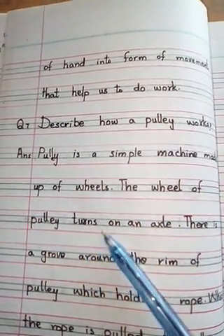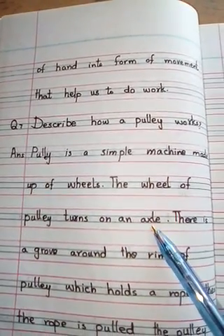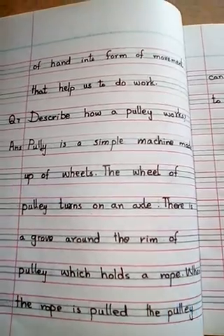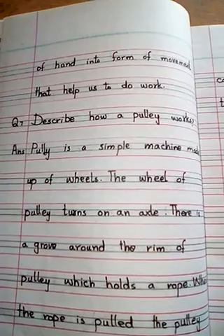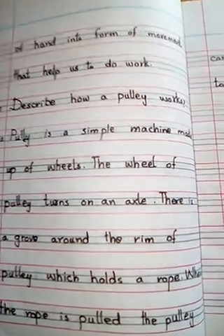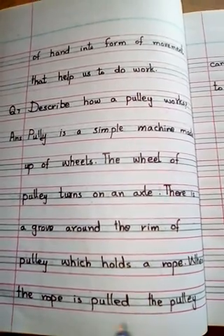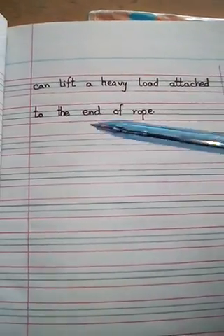The wheel of a pulley turns on an axle. यह wheels जो हैं, वो axle पर turn होते हैं। There is a groove around the rim of the pulley which holds a rope. इस rim के साथ एक groove होता है, और उसके साथ हमारी रस्सी hold किये हुए होती है। When the rope is pulled, the pulley can lift a heavy load attached to the end of the rope.